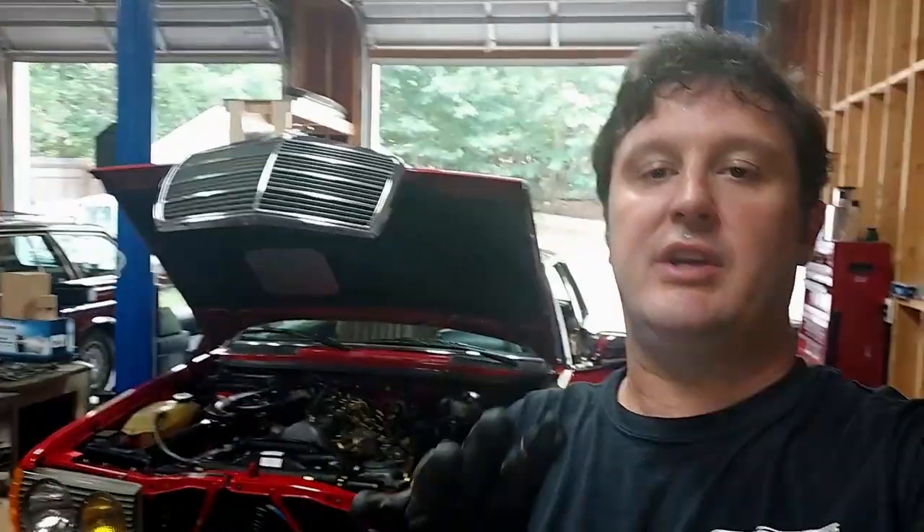Welcome back to the series on the 1985 300CD. Today we're going to move to the interior of the vehicle. There are a few items to address: it doesn't have the original Becker radio — it has a 1986 or '87 model Becker — so I want to put in the original Becker 612 radio. We're going to repair one of the visor mirror inserts, check the wood trim, and repair a vacuum pod that operates the defroster flap.